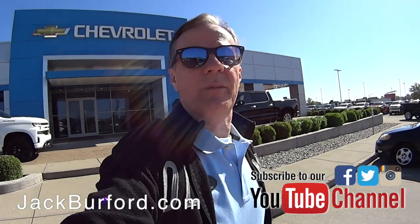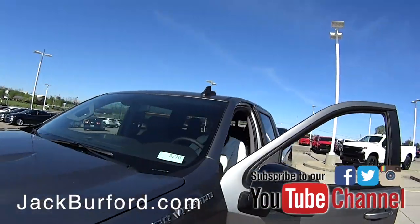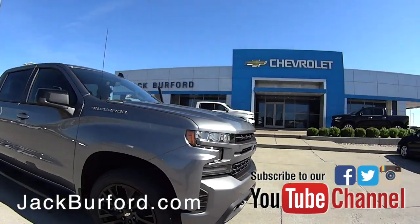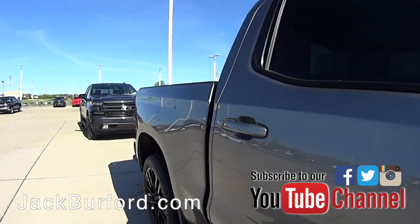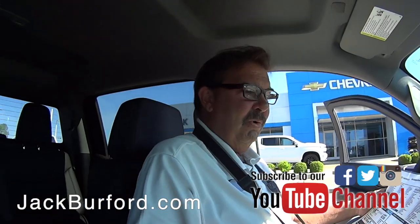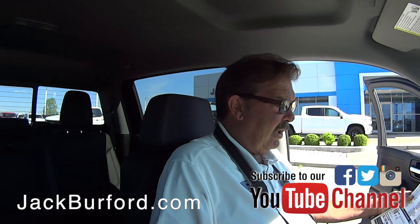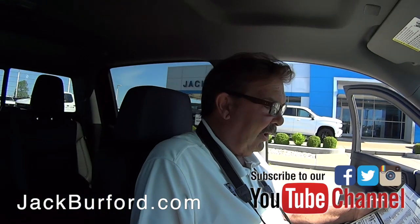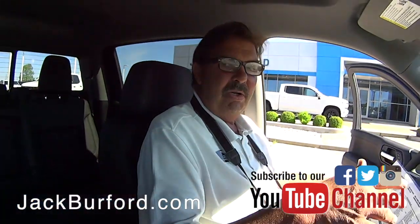We're sneaking up on Greg — he's taking pictures. Greg, this is a nice Silverado! This is a 2019 Silverado RST crew package. It's got a crew cab, and the color is called Satin Steel Metallic. It's beautiful.